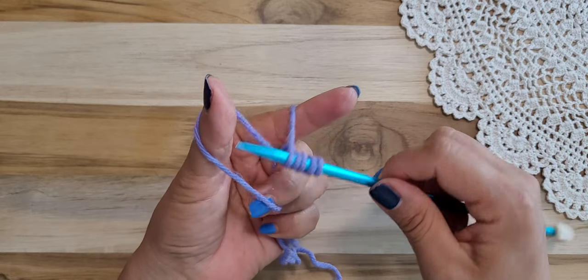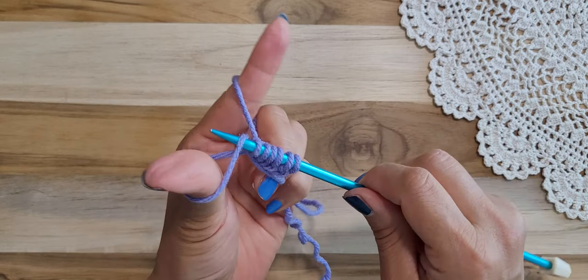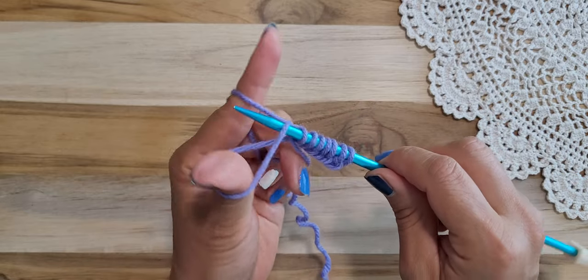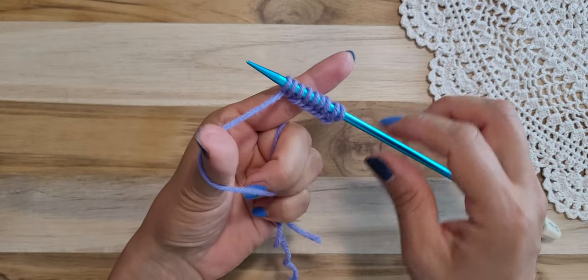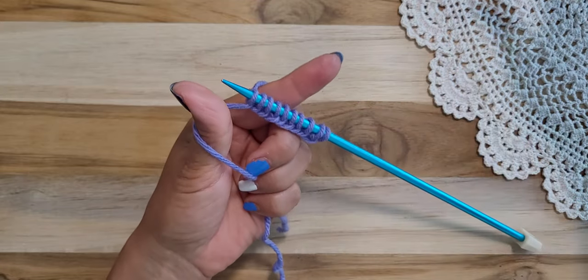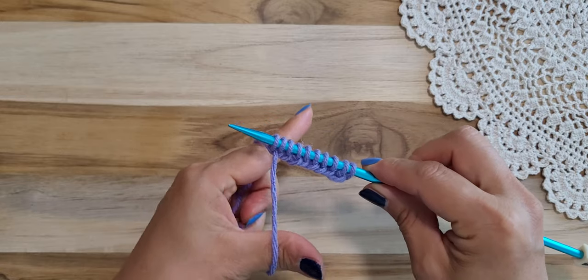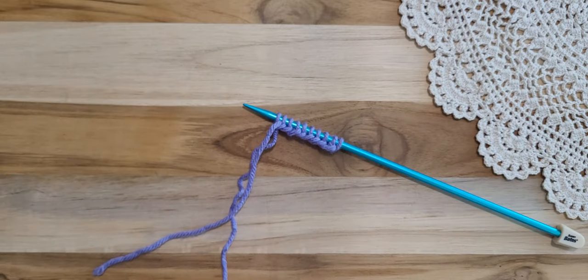Don't make it too tight. This thumb section connects to that short tail end. If you want to make a lot of stitches you need to leave a lot of tail. I made one, two, three, four, five, six, seven, eight, nine, ten stitches. All right, I'll make another video for the knitting stitch. Thank you for watching — bye!